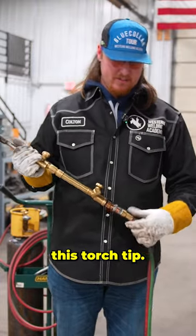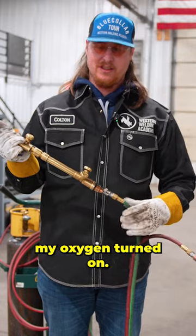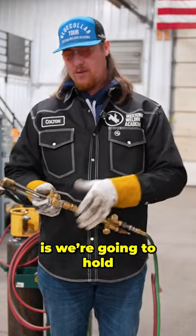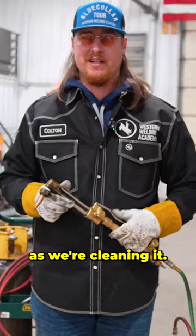All right, now we're going to go ahead and clean this torch tip. What I like to do is unhook my gas line so I accidentally don't turn it on. I'll leave my oxygen turned on. So what we want to do is fold it open and it'll push all the junk out of the end of this torch tip as we're cleaning it.